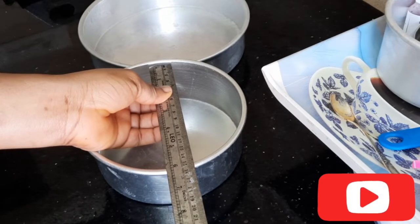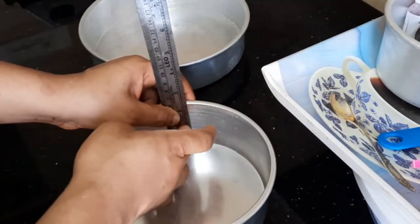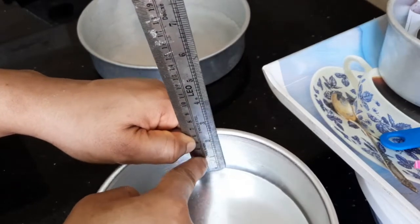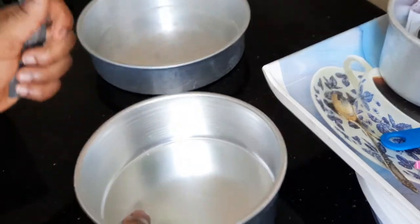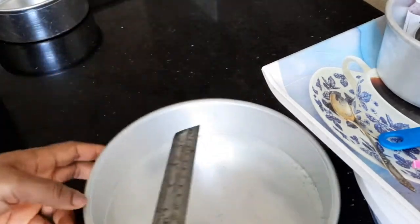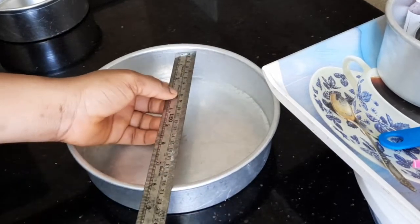This is a six-inch round cake pan. Now, measuring the height, you place the ruler inside and you see this is a two-and-a-quarter-inch tall cake pan. So this is a six-inch round, two-and-a-quarter-inch tall cake pan. And the eight-inch pan is two-and-a-quarter-inch tall as well. Whatever shape of cake pan it is, you can measure it using this same method.